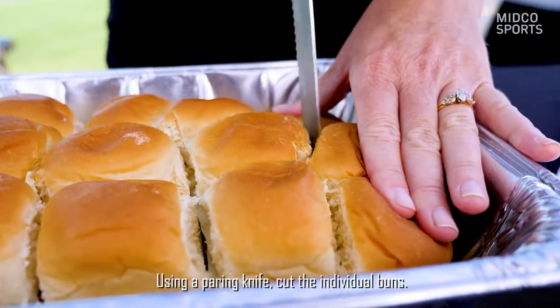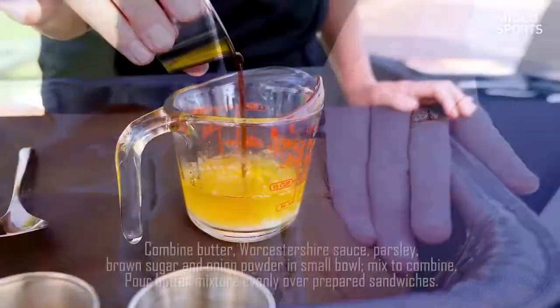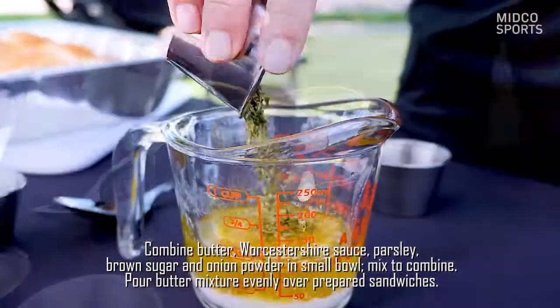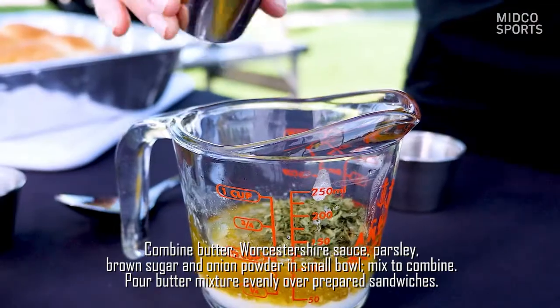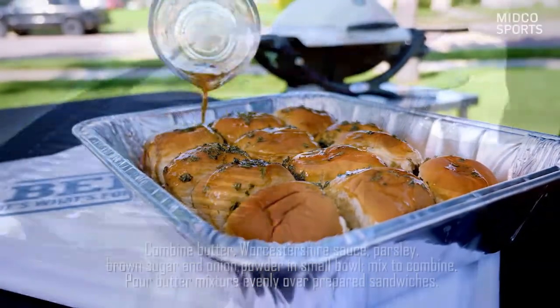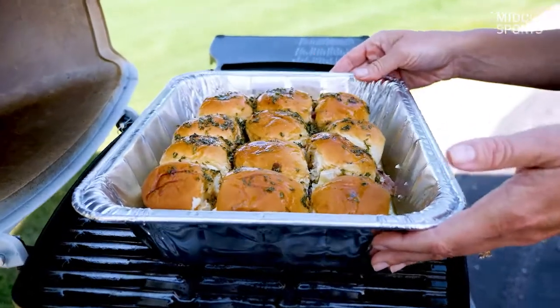Then use a paring knife to cut the individual buns. Next, create your butter sauce, which is melted butter, Worcestershire sauce, dried parsley, brown sugar, and dried onion powder. Place on a preheated medium-low grill, cook for 15 minutes, and serve.